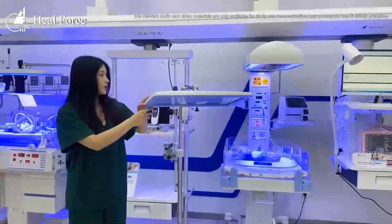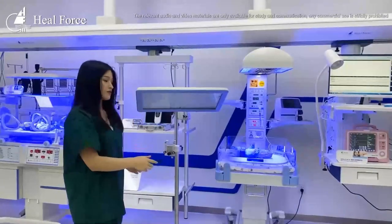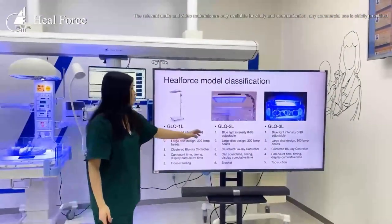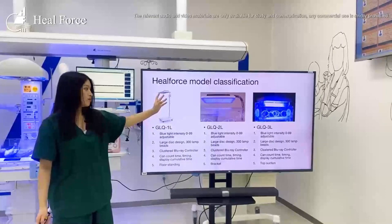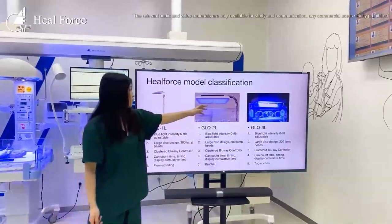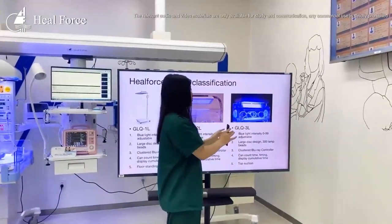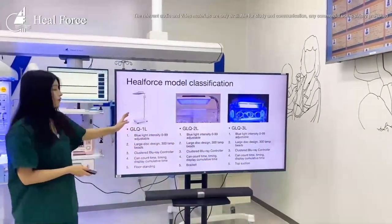This machine also comes in different types — we have three models: the GLQ 1L, 2L, and 3L. The blue light beads are the same across models, but the use cases are different. The 2L can be used with an incubator by inserting it in, while another model can be placed directly on top of an incubator. After treatment, you can simply move it away. This is how our phototherapy unit works.